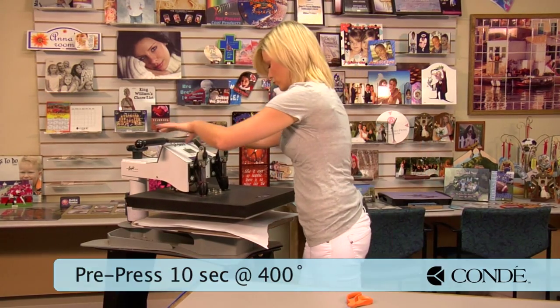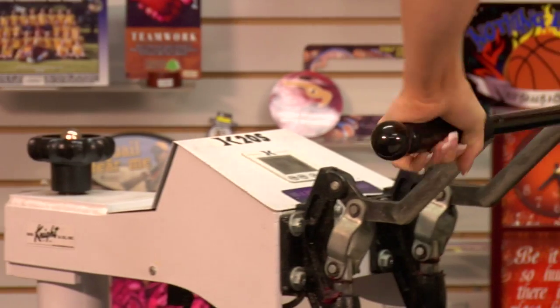What this is going to do is remove any excess moisture and make sure that our image comes out nice and clear.